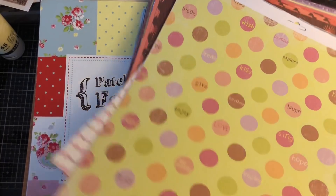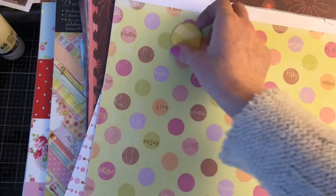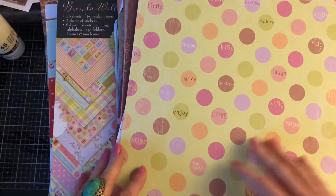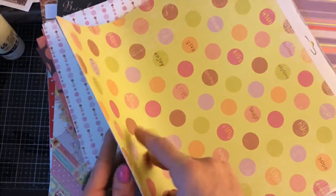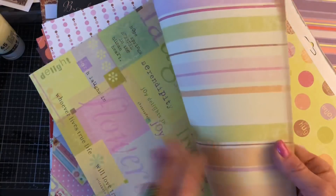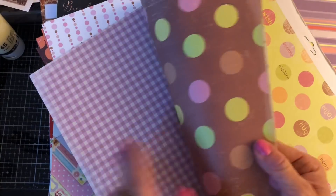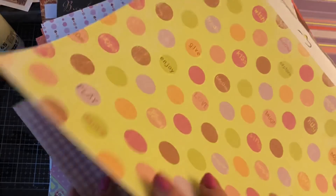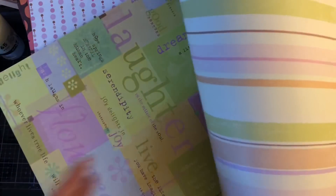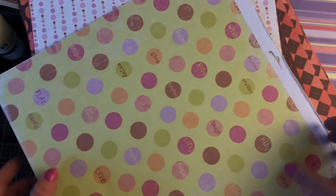Honestly, we should probably do a recap of this in like a year from now and see how many of these papers I've used — and I would probably lay money on it that I would have used none. They'd all still be there. So I've got these ones here — again I would not probably use these, they were again in a Die Cuts with a View pack and they're quite glittered. So I'm going to put that to one side. This one here — I've hoarded this for such a long time. I absolutely love this sheet of paper. I would not use this for junk journals but I do love it so I'm going to put it with my card making things.